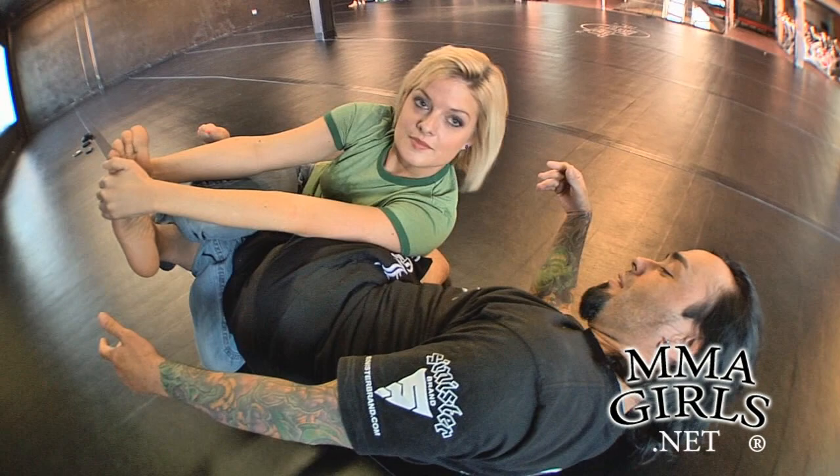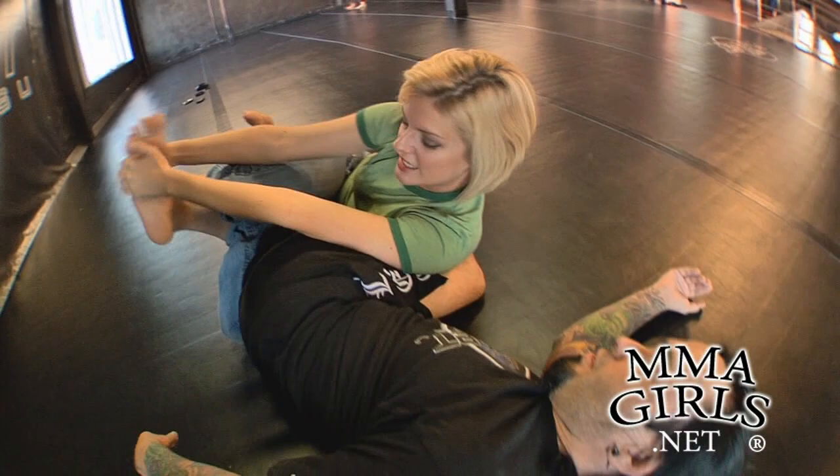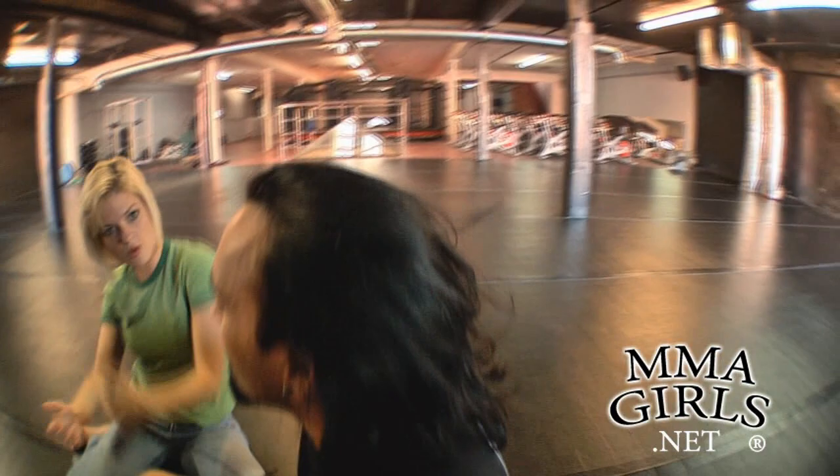That's the vaporizer — it's a toe hold slash calf crank slash devastation. This one is very, very hard to resist; you can't really stop this one. You keep pressure on the leg, pull back, twist the foot and pull back.